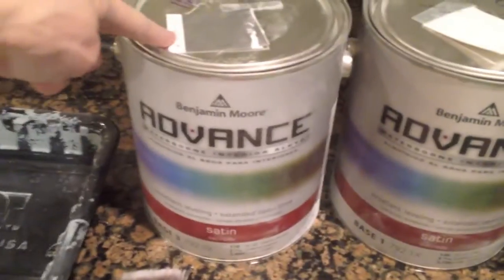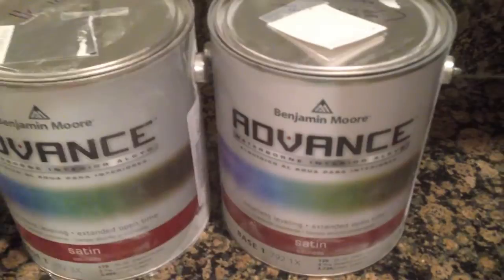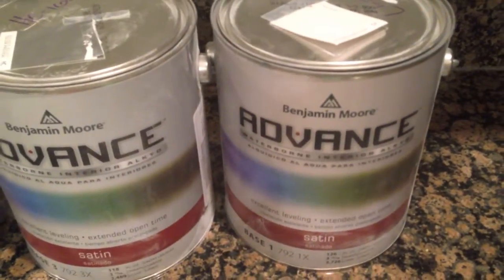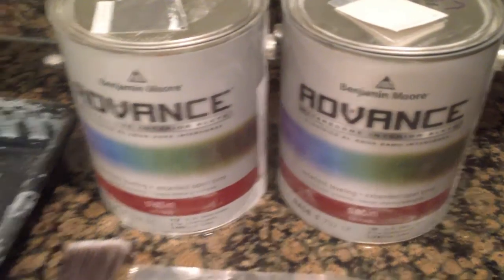And then I'll still go over it with the brush to smooth it out. This Advanced Paint is supposed to act like oil paint, where it will flatten out over time and isn't supposed to leave brush marks. So that's what I'm working with.